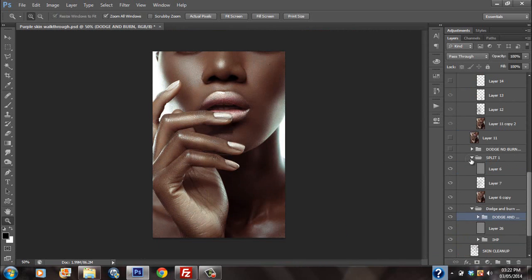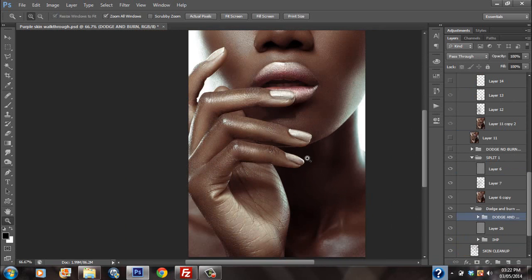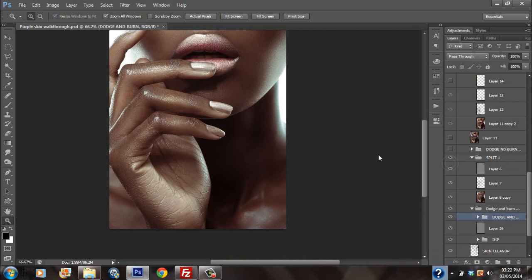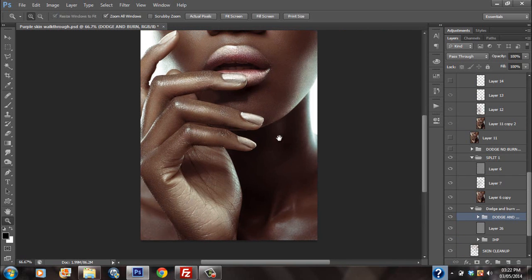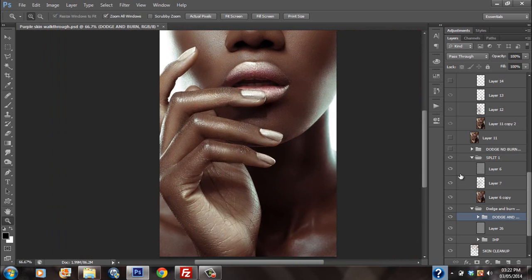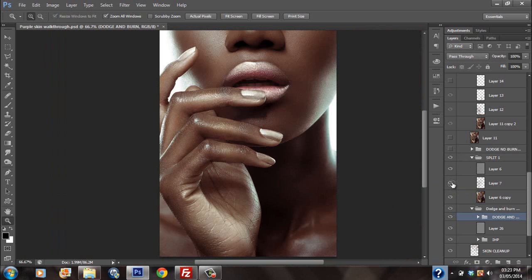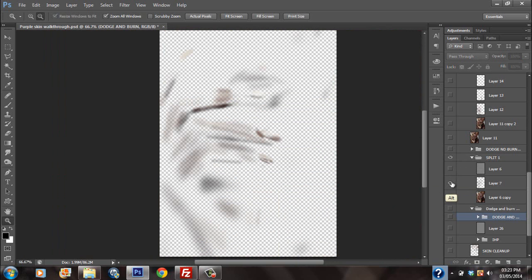I did a split frequency in order to fix the hands, because the hands have a lot of texture and actually looked a bit ashy. Maybe I should have softened it up a bit further. But what I did — I created a split frequency, and between the high and the low, I painted in order to smooth things out with the fingers. This is how it looks between the high and the low split frequency.